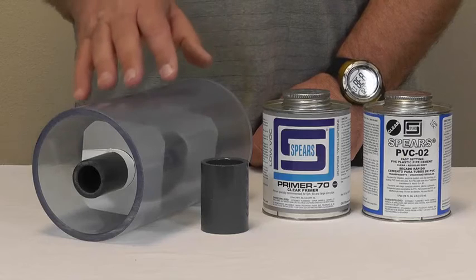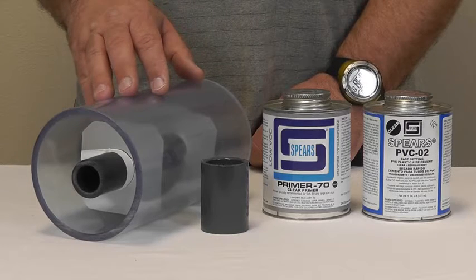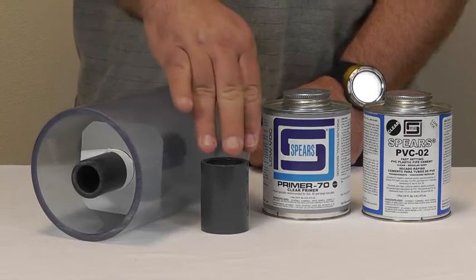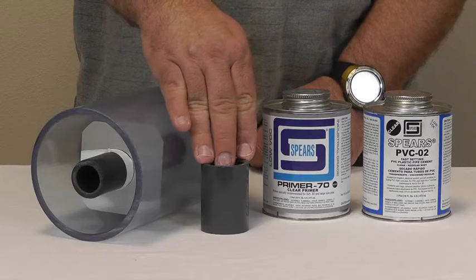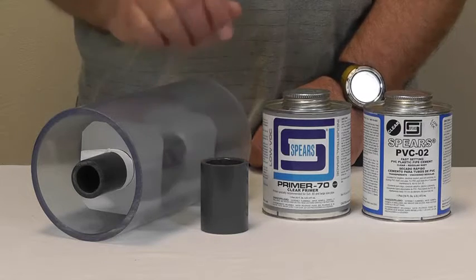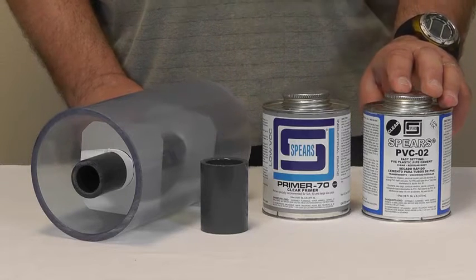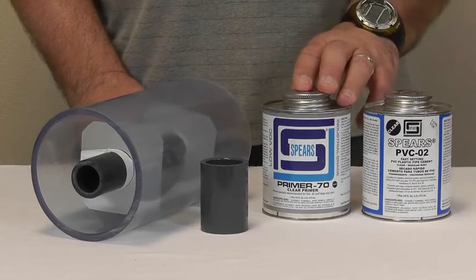For this installation, we'll be using Spears 4-inch Clear PVC for the containment pipe and Spears 1-inch Schedule 80 PVC pipe for the carrier. To connect the carrier pipe together, we'll be using a Spears 1-inch Schedule 80 PVC coupling. We'll also be using Spears PVC-02 Clear Solvent Cement with Spears Clear Primer 70.